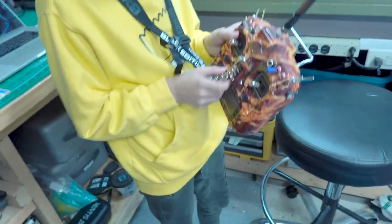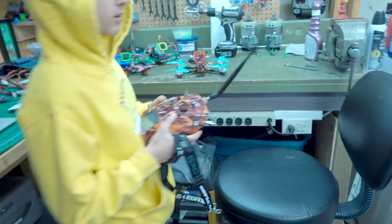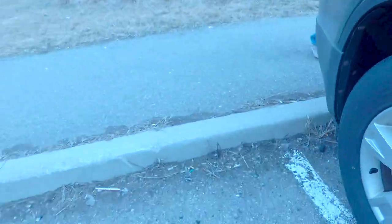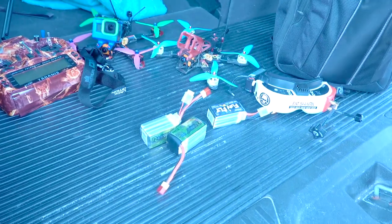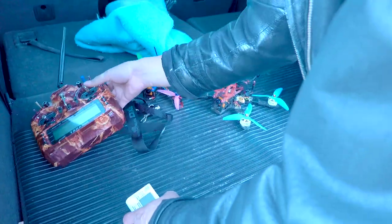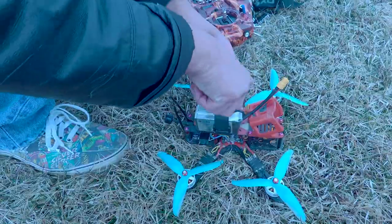So I unclamp it. I put all the batteries and stuff in my backpack. So you put the transmitter and your strap — put that strap over the battery, nice and tight.